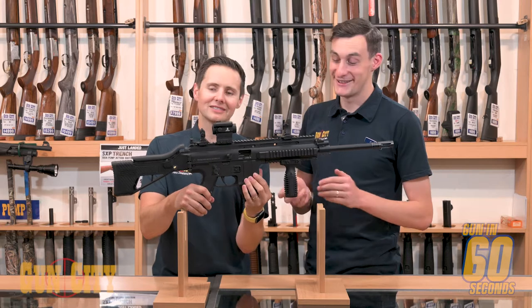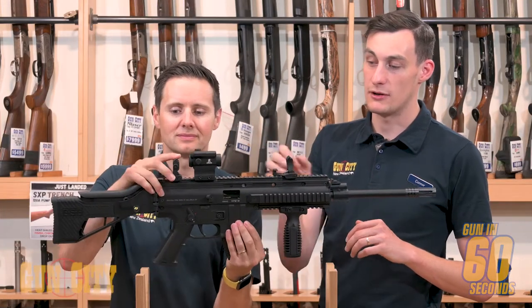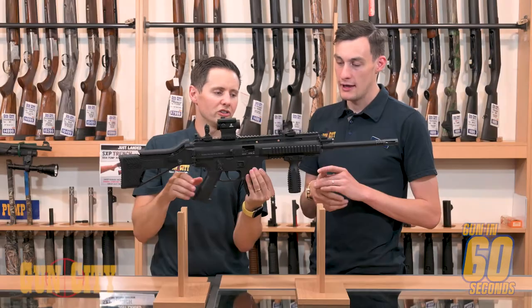You could say there are more rails than a train station. So we've obviously put a foregrip on here. We've got open sights on it, as well as a compact red dot. So if your red dot fails, you've got backup sights ready to go.